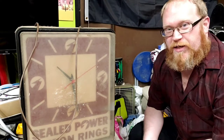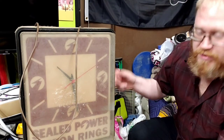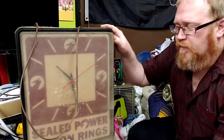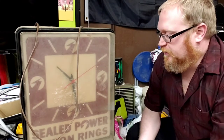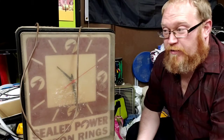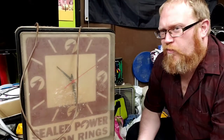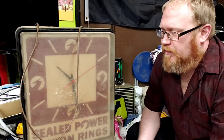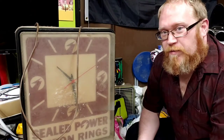So here's something a little different I've decided to do. I have this old sealed power piston rings clock here. This is something that is kind of special to me — it's been in my father's garage for as long as I can remember, probably before I was born. I don't actually know how old it is, and I don't even know the last time it was plugged in.